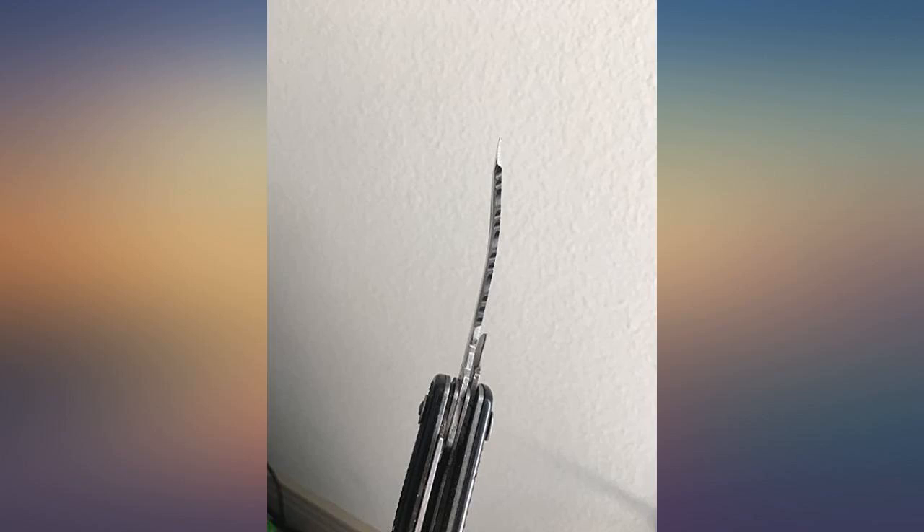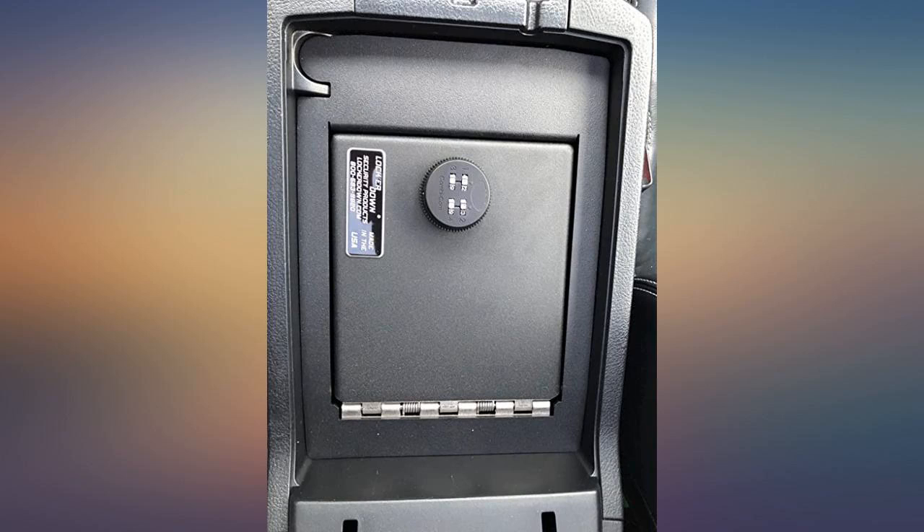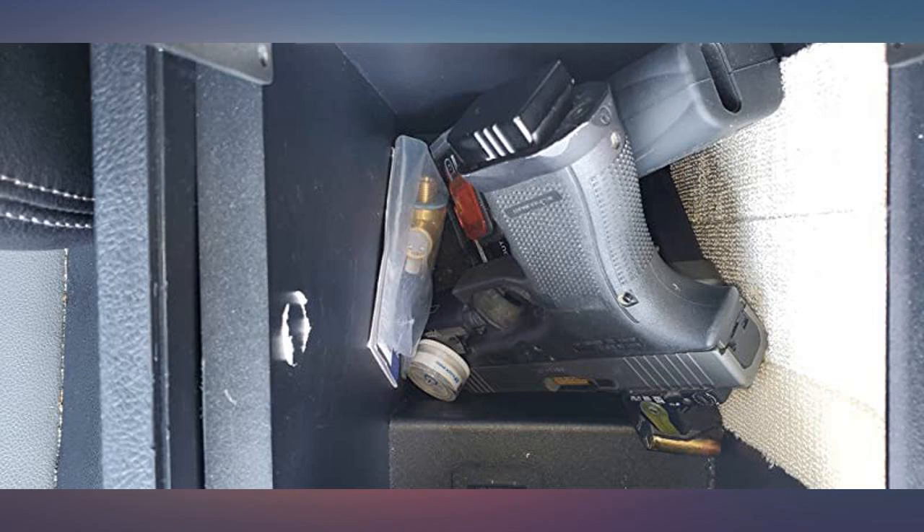The lock feels very solid. I tried twisting the dial while turning the numbers and some other things to see if it could be easily defeated. I didn't have any luck. It's also impossible to change the code without the previous correct code being entered.